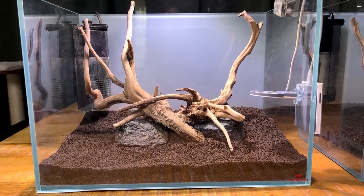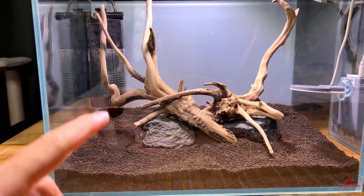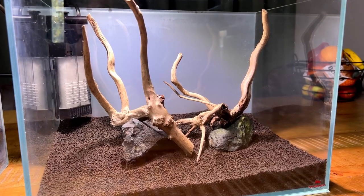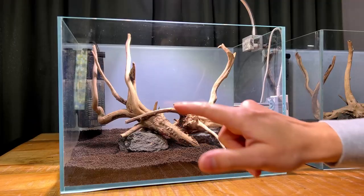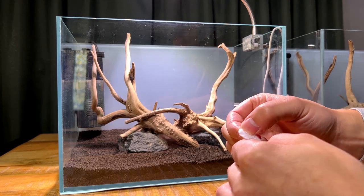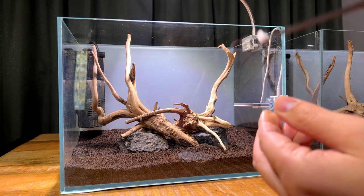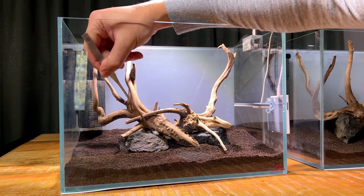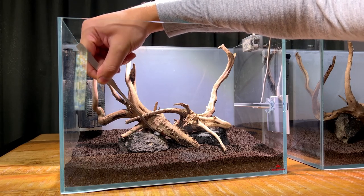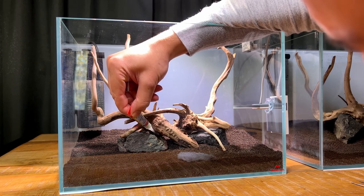That was the quickest hardscape ever but it looks pretty good. We're going to have a nice carpet in the foreground, bushy plants on the wood, moss, and stem plants in the back. I try to make both tanks look roughly the same. To secure the wood to the rocks so they don't float, I take tiny pieces of cotton pad and wedge them in between with tweezers, then apply super glue so the cotton pad soaks it all up.